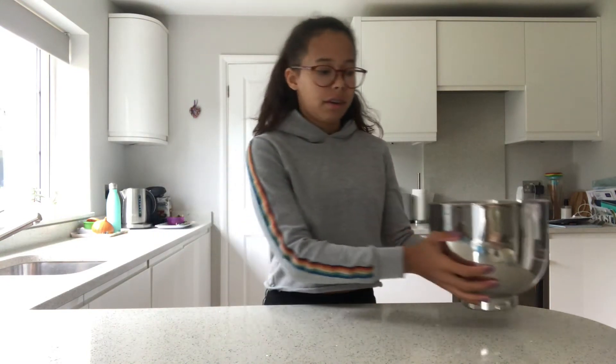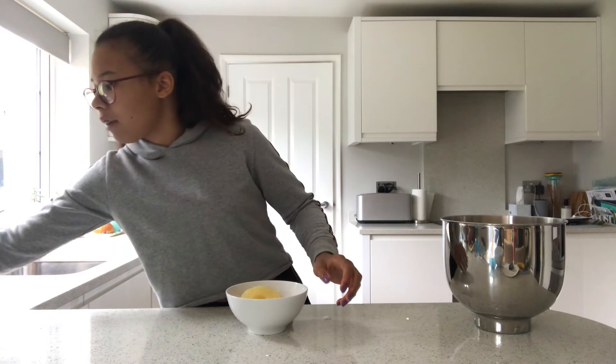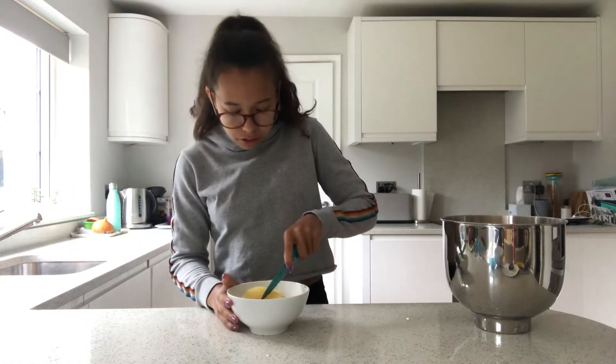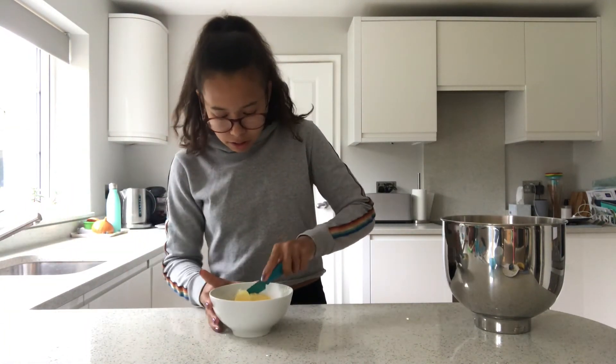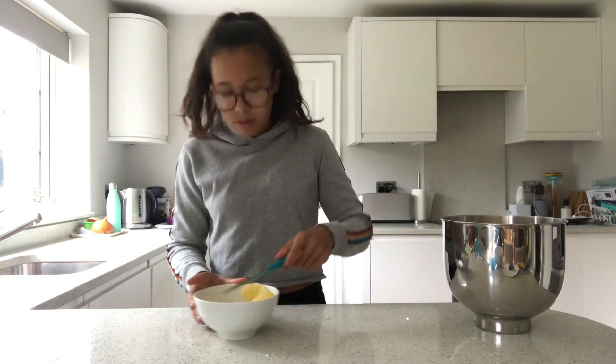We are now going to put this to the side and grab our pineapple. Grab a knife and all you're going to do is cut this piece of pineapple into nice little chunks.